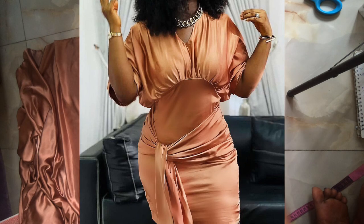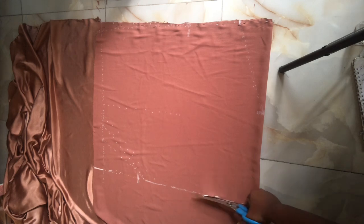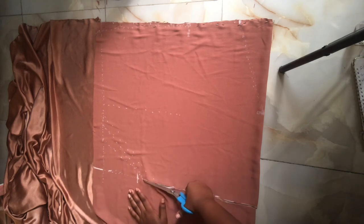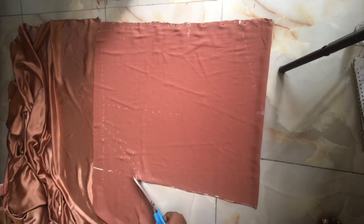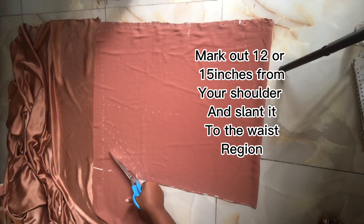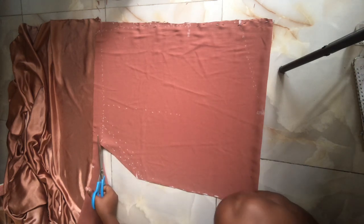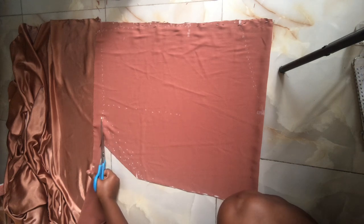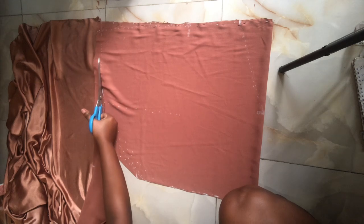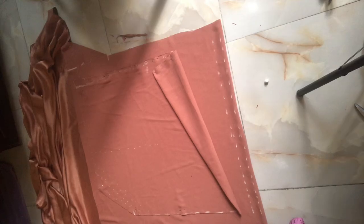If you look closely at the picture you'll notice the center is gathered or pleated. I slanted the sleeve so it will fit well. The round sleeve measurement is 24 inches; 24 divided by 2 gives 12, so from your shoulder mark out 12 inches from the sleeve side. At the waist region, I placed my tape rule from the center of the fabric and got 15 inches. From that 15 you draw a line to the 12 — it's slanted because the sleeve cannot go straight.